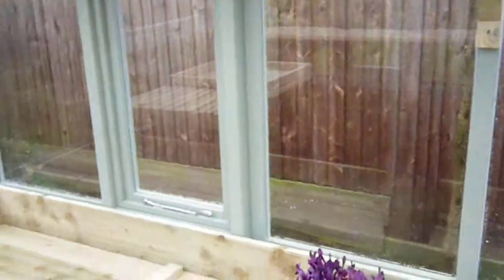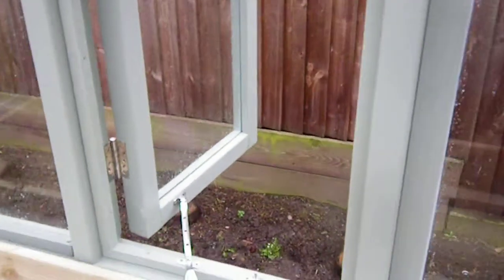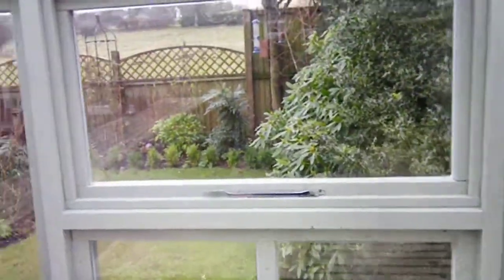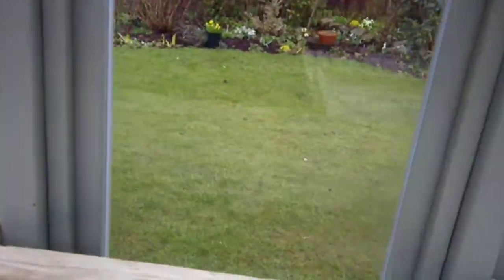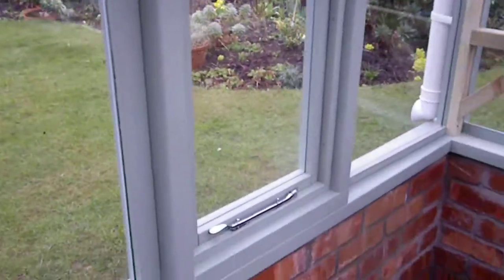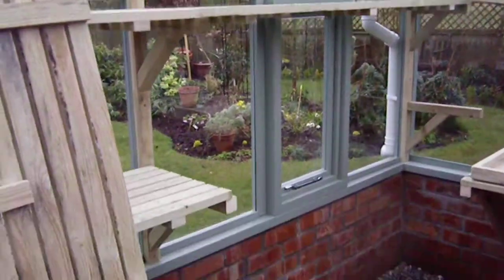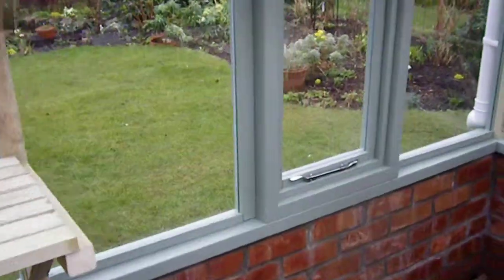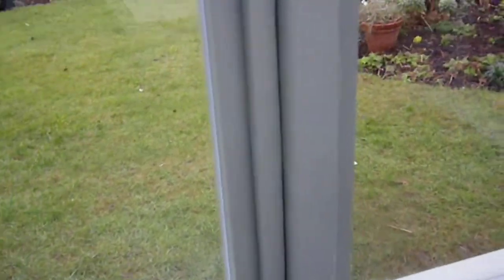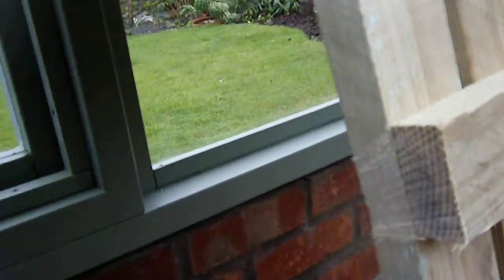We've got extra ventilation in this one — opening windows all along the sides, and obviously on the rear here as well. All these shelves are removable; I'll just take this one out — it's as easy as that. There are actually only four on each side, and then there's another window you can get to without having to take the shelf out, for ventilation.